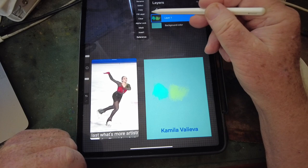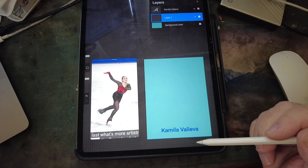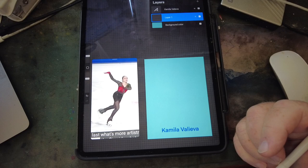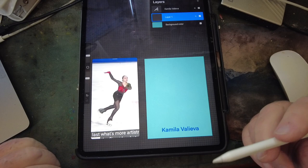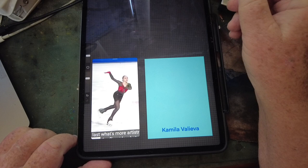Let's clear the layer — it's not quite an underpainting but it's good enough. We don't really need her name on here; I only used it to find the video and get the screenshot. Valieva was 15 years old when that video was made in 2021, so she's now 17 — pretty amazing. Let's get rid of that whole layer.